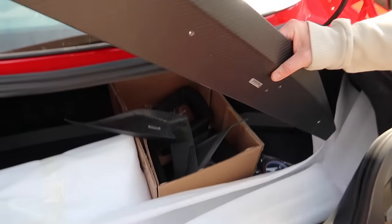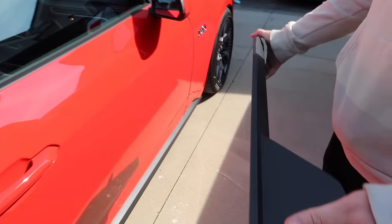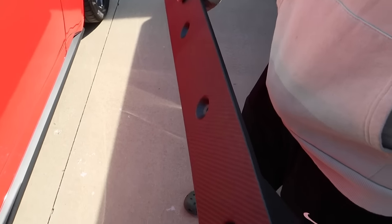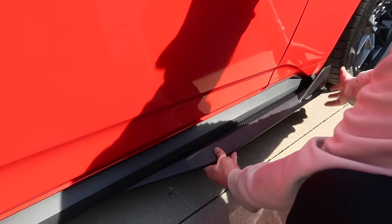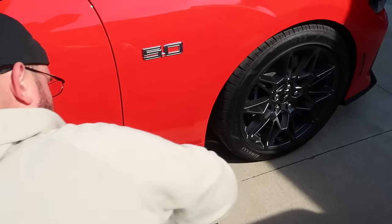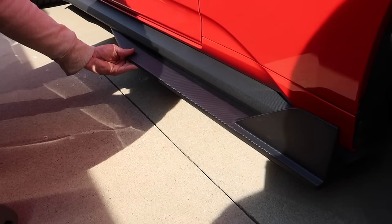A couple of pieces here — we got some grill inserts and some other goodies. GT500 style, I like that. Look how it's all pre-drilled and everything, so you don't have to just run screws up through the thing and butcher it all up. All the way to the front — right about there. Look at that, that's gonna look fancy.